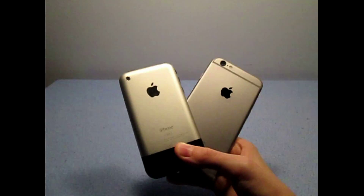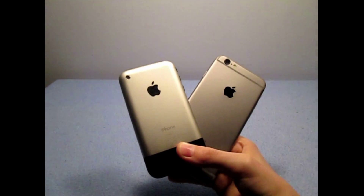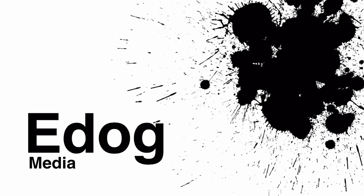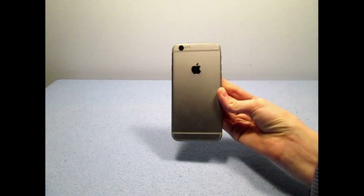We've come a long way in 8 years, but how does the iPhone 6s stack up? Hey guys, E-Dog here, and if you haven't guessed already, I'm giving you a review of the iPhone 6s.